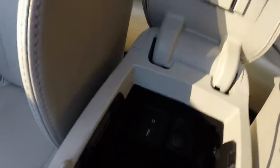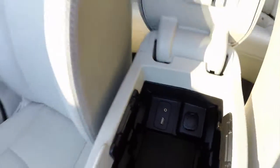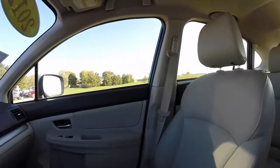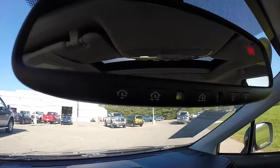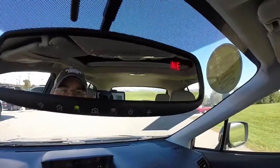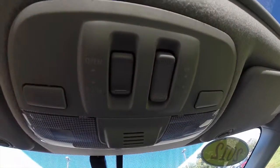Inside the armrest, we have a USB port, an auxiliary port, and a power point. Overhead on the rear view mirror, we have HomeLink universal garage door opener. It also has an integrated compass. On the overhead console, you have integrated reading lights and sunroof controls.